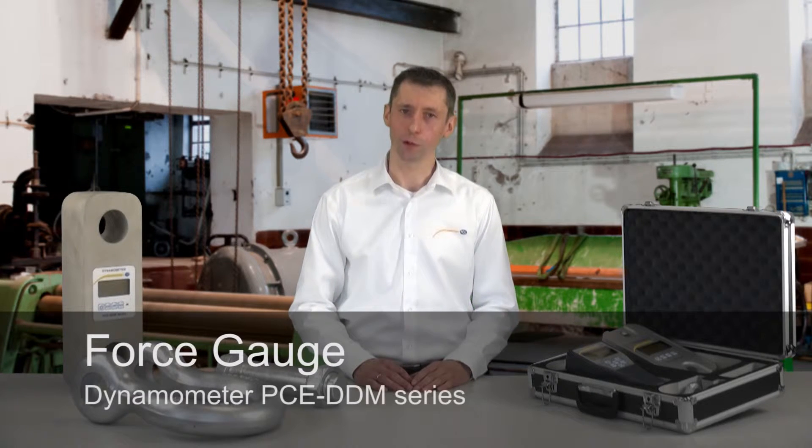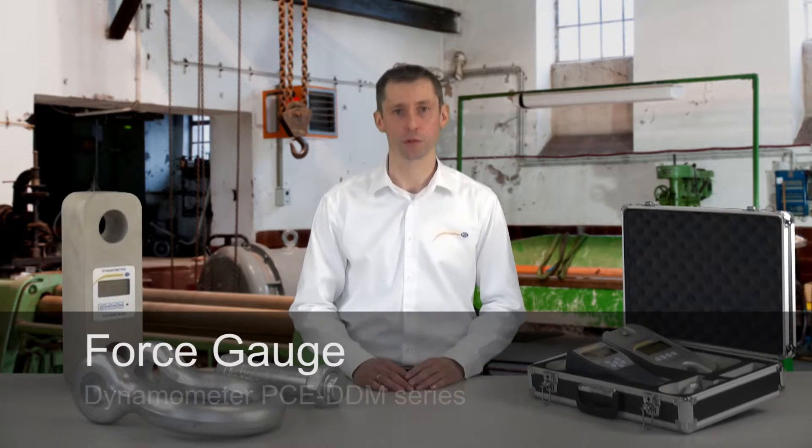Hello dear viewers, a very warm welcome to PCE Instruments. My name is Lukas Ludwig and I would like to present to you today the strain gauge of the PCE DDM series.